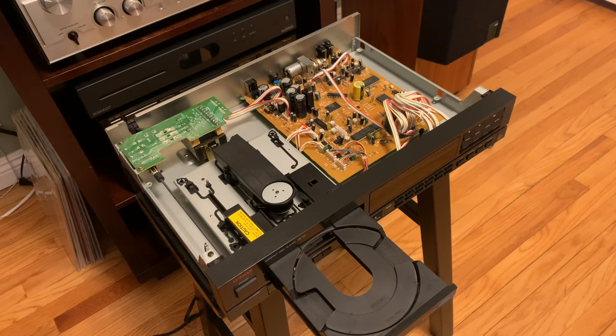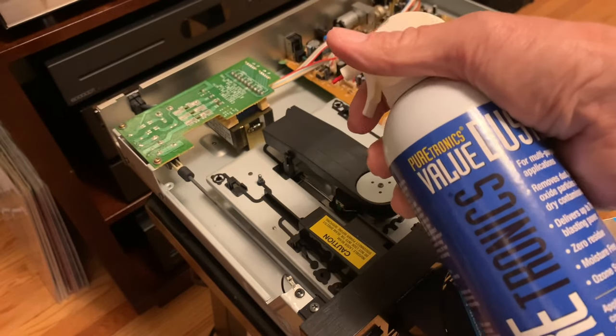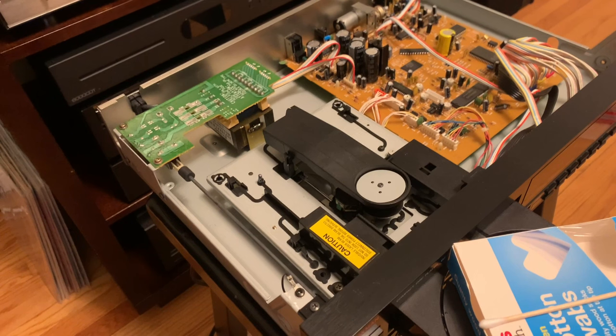I'm not an electronics technician — I'm just doing some practical things that might be of help to you. Depending on the age of your equipment, you may open it up and find it's full of dust or hair or who knows, maybe even mouse droppings. I always like to start with a little bit of canned air. You can buy it at an electronics shop or even on Amazon, and it lets you go in and spray and clean things up.